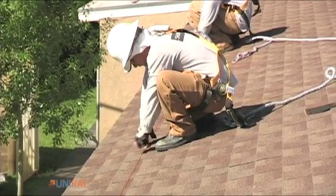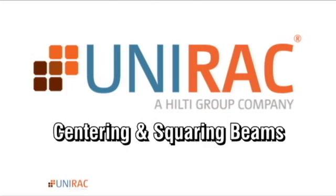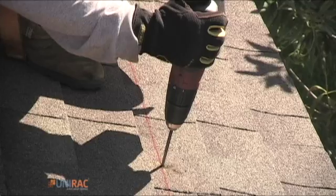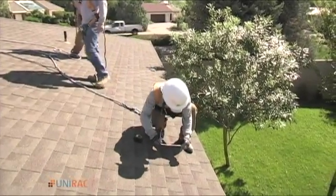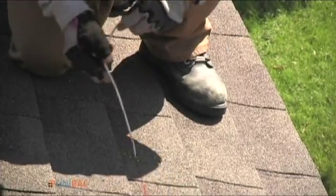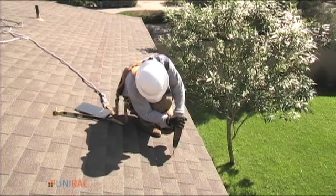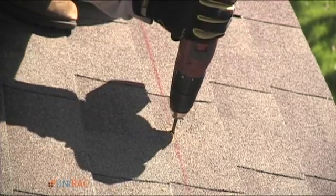Ensuring squareness is a vital subject. Please refer to our centering and squaring video. A chalk line and roofing markers are tools the installer will use to make final locating marks. Now it's time to drill pilot holes for the lag bolt. This contractor chose to drill an access hole first. The access hole allows him to feel the rafter locations with a shaped wire. This is just one method to help be more precise in knowing the rafter location. The contractor is going to use a properly sized drill bit and make sure to aim the drill perpendicular to the roof surface.